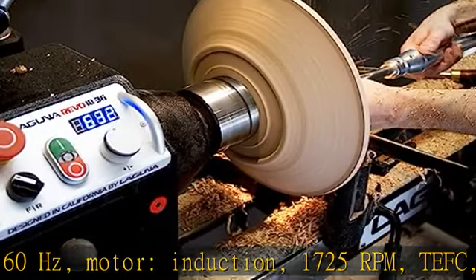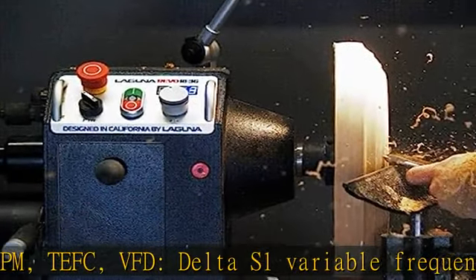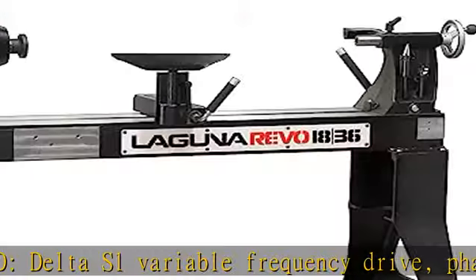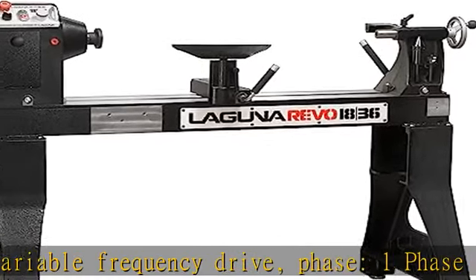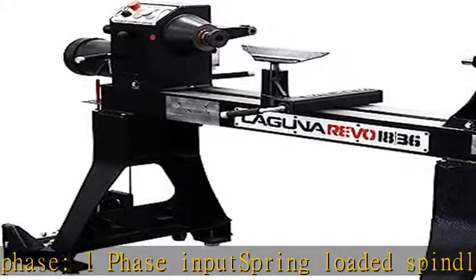TEFC. VFD: Delta S1 Variable Frequency Drive. Phase: 1-phase input. Spring-loaded spindle lock. Max outboard swing: 32. 3-phase output. Polygroup drive belt. WEZ access.